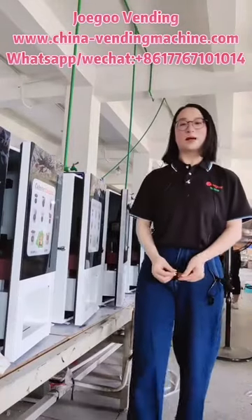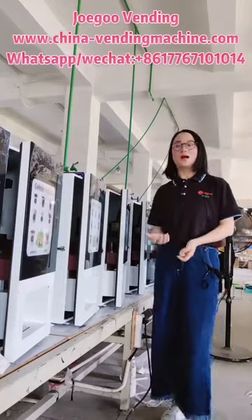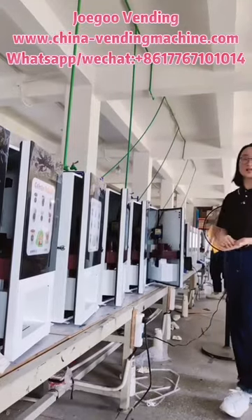Hello everyone, this is Huang from Hanzo Geo Eagle Vending. Today we will take you to have a look at one of our production lines.